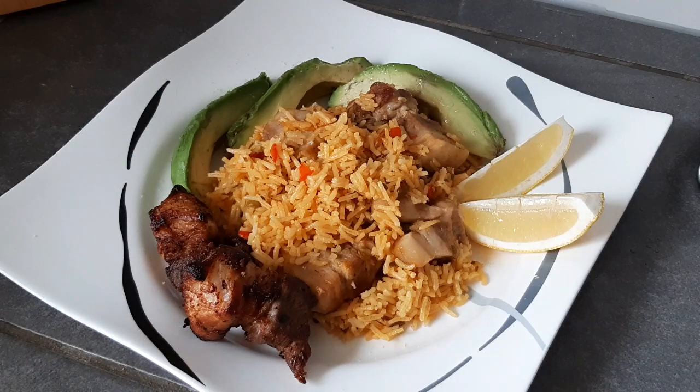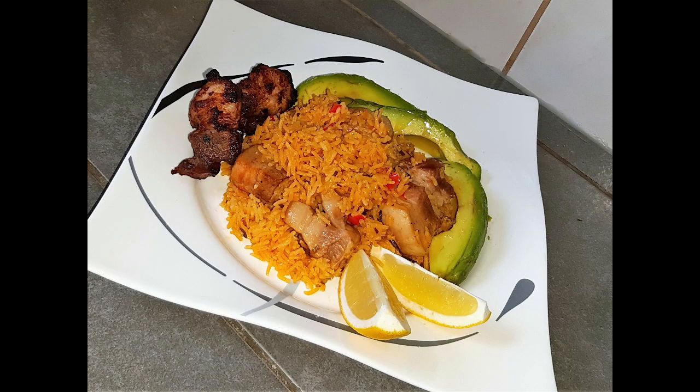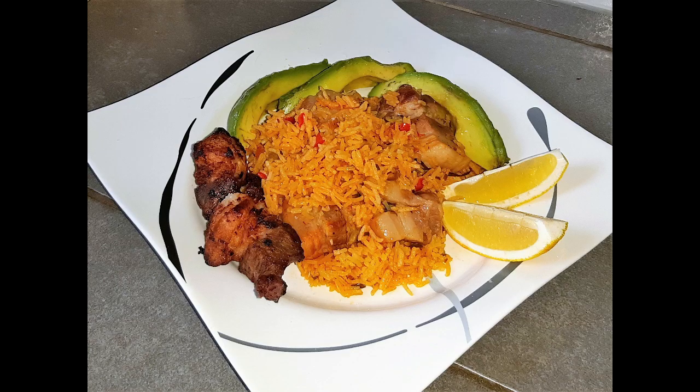Bueno, no les canso más. Espero que sea del agrado de todos ustedes, que la pongan en práctica y que me comenten. Desearles a todos un buen día, muchas bendiciones. Muchas gracias a mis suscriptores y a las personas que se están suscribiendo. Y como siempre digo, si Dios quiere y lo permite, seguiremos en la siguiente receta. Chao, mi gente.